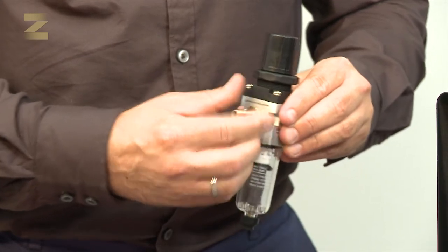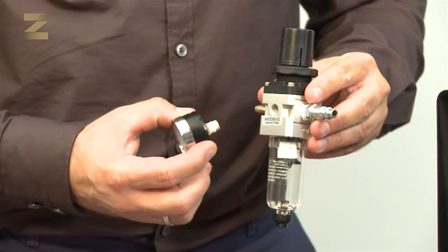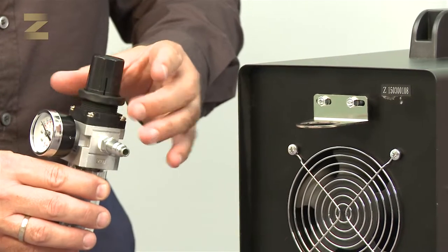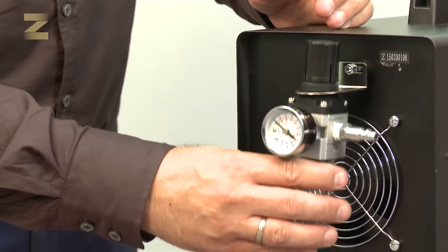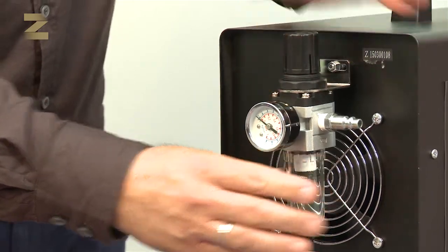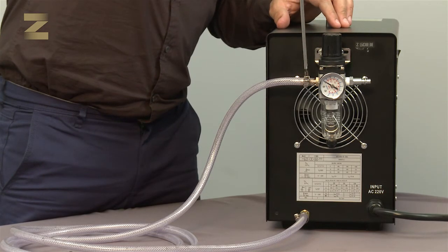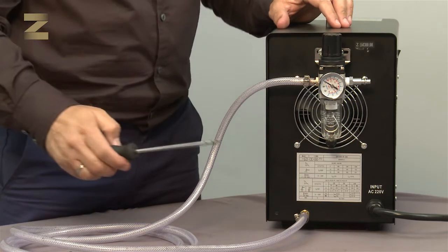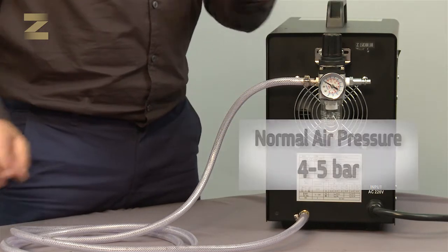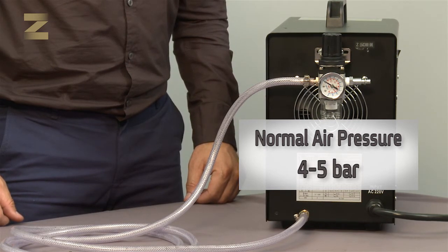The connector will be used as a hose from the compressor. Now take the pressure gauge, wrap its thread with Teflon, and screw it to the front opening on the regulator. Insert the regulator from the bottom of the plate and tighten the fastener. Connect one end of the air tube to the left regulator inlet and secure with a band. Connect the other end to the air inlet on the machine and secure with a band. A normal air pressure is in the range of 4 to 5 bar. Please note, a too high or too low pressure will affect the quality of cutting.